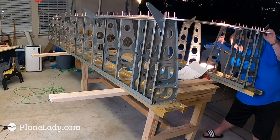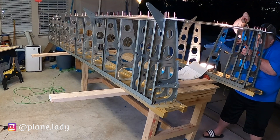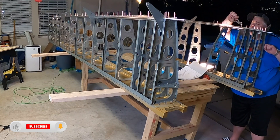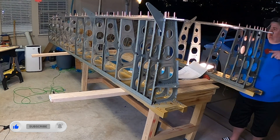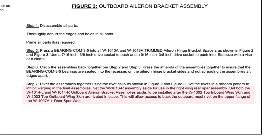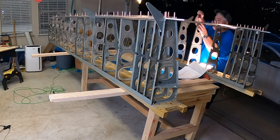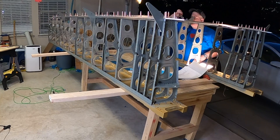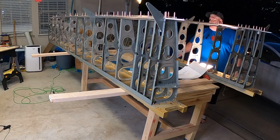Now on 15-4 step one, you're clecoing everything to the wing: the rear spar reinforcement fork, rear spar doubler plate, inboard and outboard rear spar doublers, and the aileron hinge bracket assembly. One important thing to notice — mentioned back in 15-2 step seven — is that you're only working with the inboard aileron hinge bracket assembly right now. The outboard aileron hinge bracket assembly gets set aside and isn't used until section 16, after the top skins are riveted on.